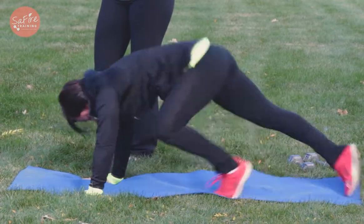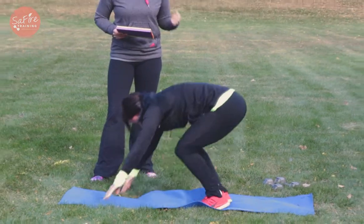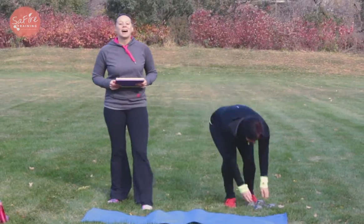And then as soon as she's done with her 12 reps, she's gonna go right back into the bent-over row to the reverse lunge. And that is how you count that.